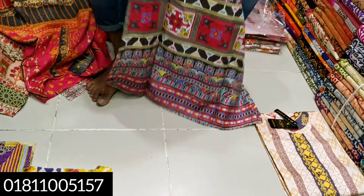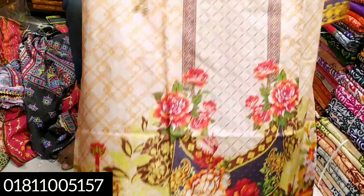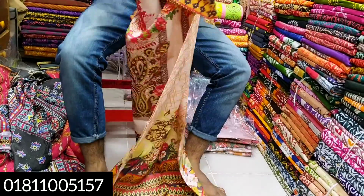We have 3 colors in this design. As we can see, we have the color from the 6th. We have the color from the 4th. The color is just the color.